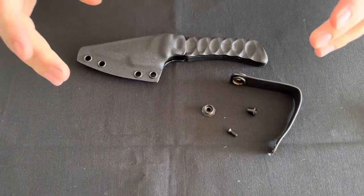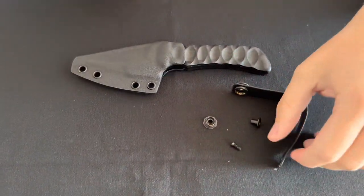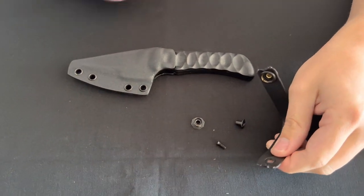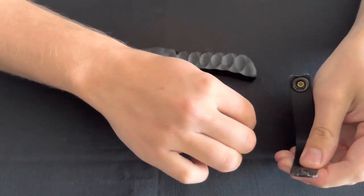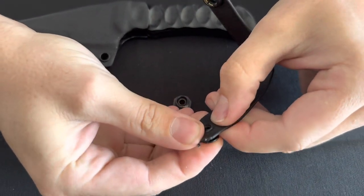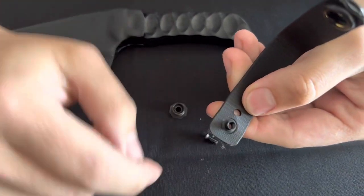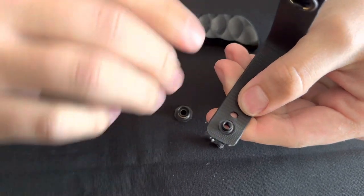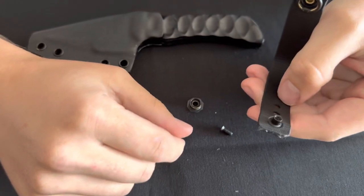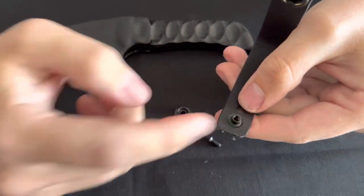You can set up your mount for either left hand or right hand carry. For the purpose of this video we're going to set it up for right hand carry. The first step will be the same for both. You put the post into the hole of the soft loop — you can choose any of the holes, but for first time setup we recommend just going with the first hole.